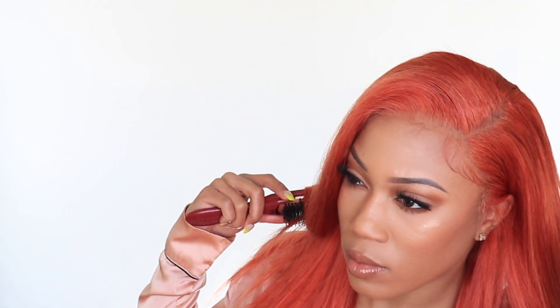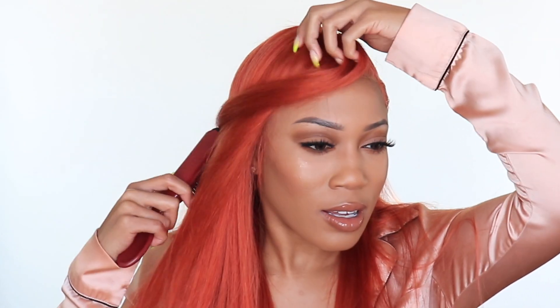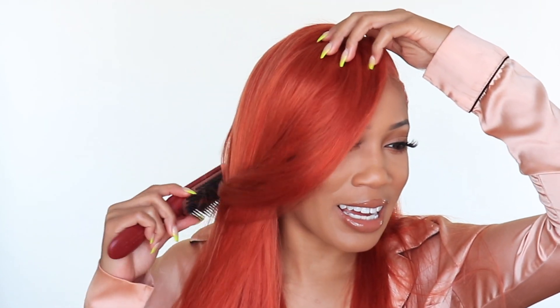I could totally curl this or not. If I curl it I feel like we're going full-on bob — stripper bob territory. I don't know if I'm going to curl it, but I'm definitely going to hit it with a flat iron and straighten it out a bit more. I have this on 450 degrees — this is my FHI Platform two-inch flat iron.